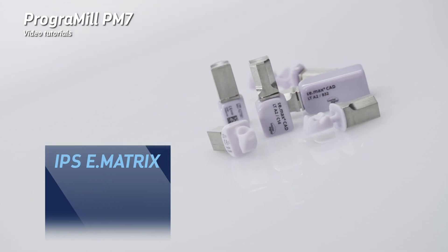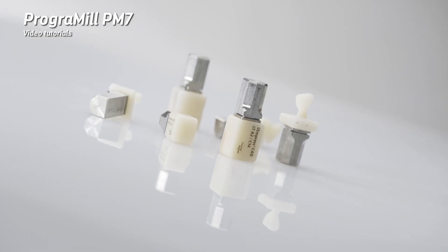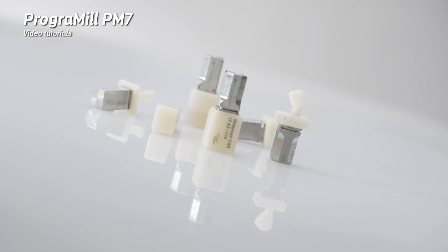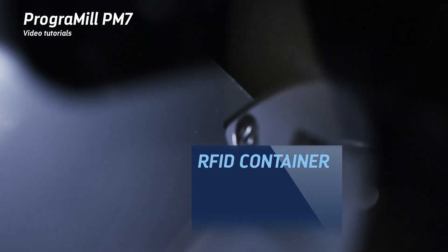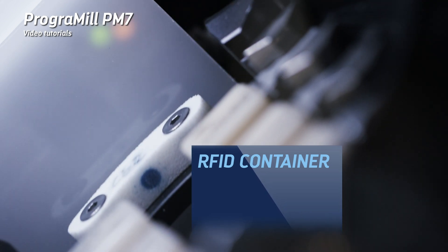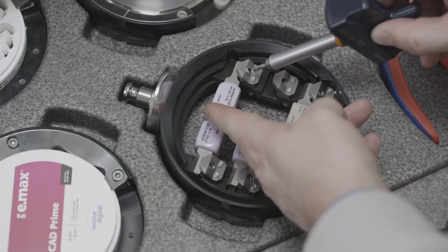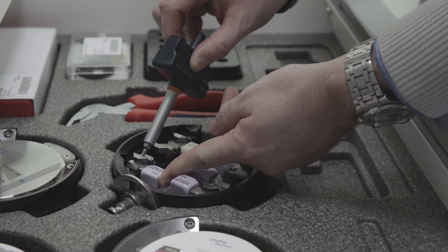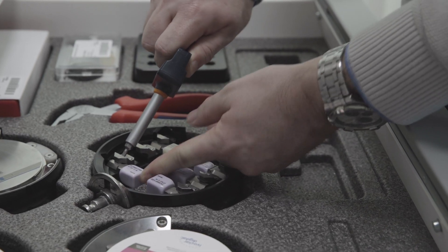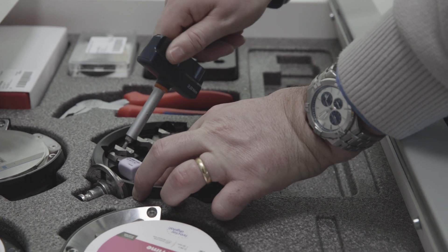For IPS eMatrix, the individual blocks do not carry an RFID label, meaning the block information cannot be read directly into the machine via the RFID reader. To process the blocks, read the RFID label from the packaging via the PROGRAMIL CAM software, then encode the RFID container included in the delivery form. Insert the blocks into the block holder and secure them in place using a 2.5 mm Allen key.